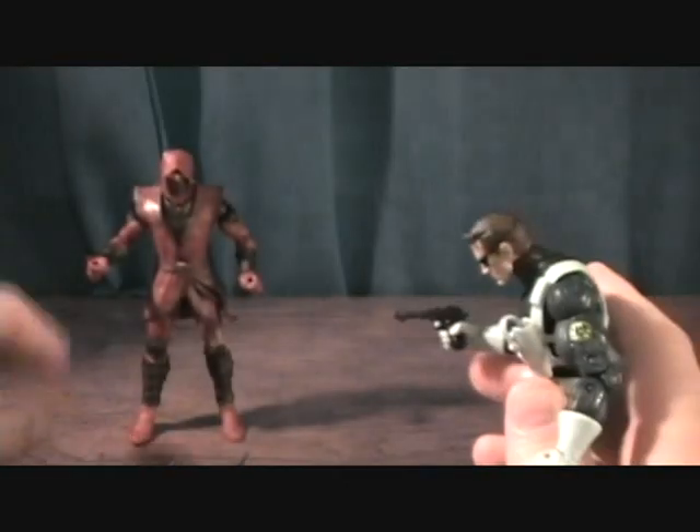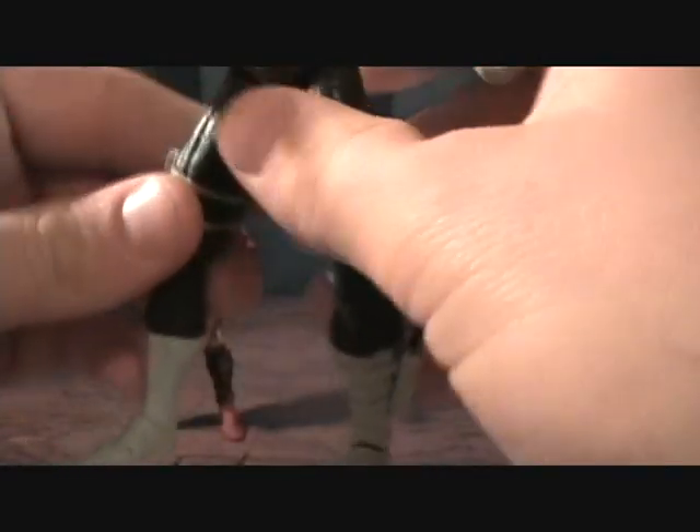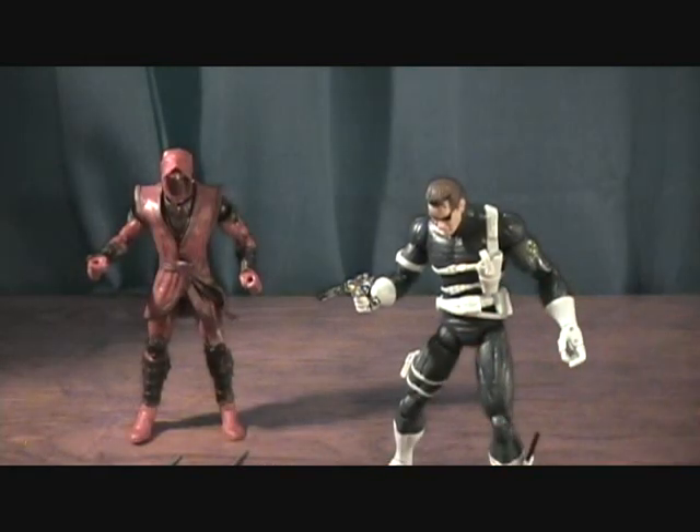It's kind of strange that they gave Nick Fury the foot movement and extra hand articulation and didn't give it to the Hand Ninja. But it's not really a deal breaker for me — I like the extra articulation. Very cool. Thanks for checking this out.